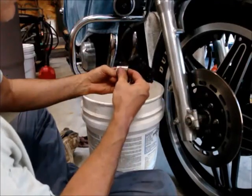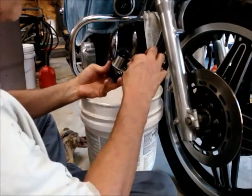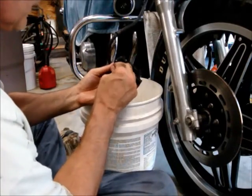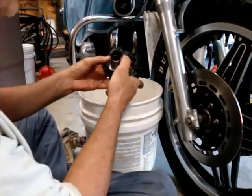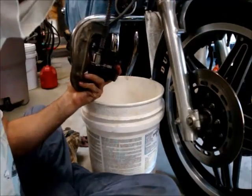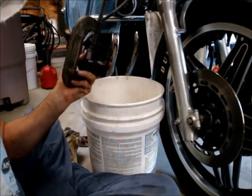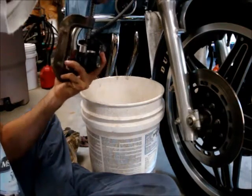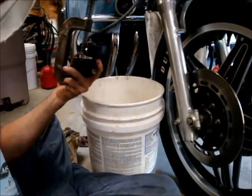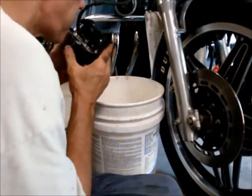I'm going to slide the pistons back in, which takes a little coaxing sometimes — you want to make sure to get them in straight. That one's down as far as I want to go; now I'll work the other one down. There's a little sticking point so I'll move it around and find where it needs pressure. There it goes — you just have to get it past those two seals.